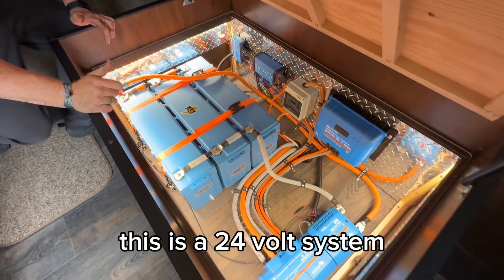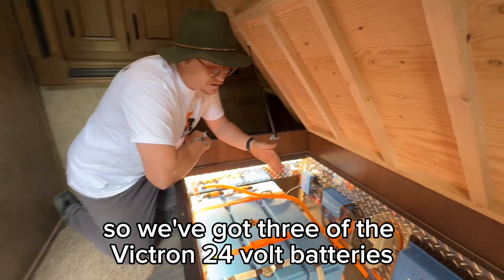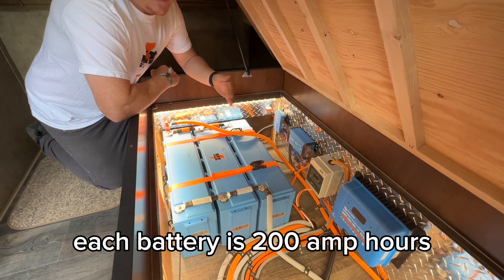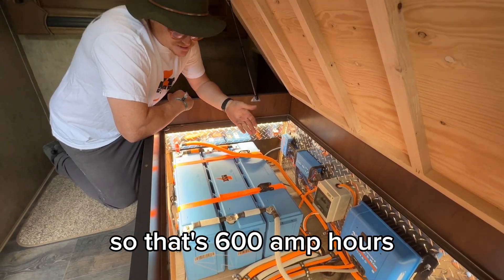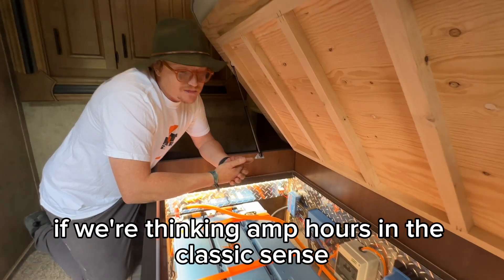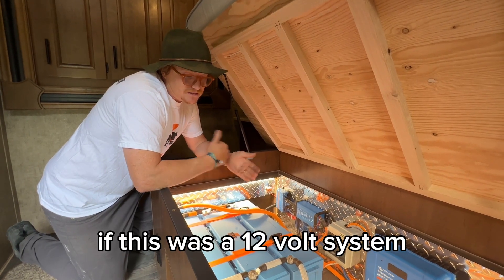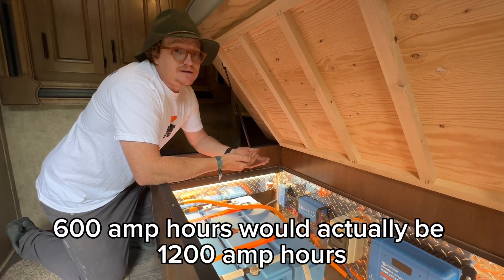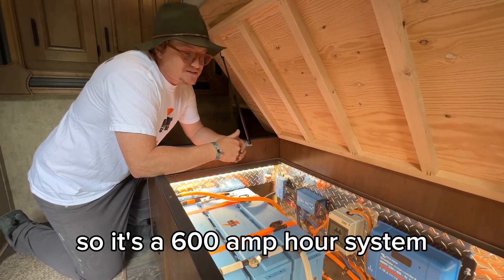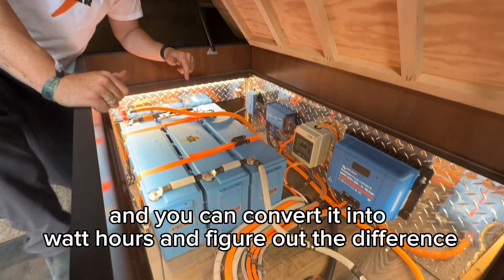This is a 24 volt system, so we've got three of the Victron 24 volt batteries. Each battery is 200 amp hours, so that's 600 amp hours total. But remember — because we're at a 24 volt system, if this were a 12 volt system, 600 amp hours would actually be equivalent to 1,200 amp hours. You can convert it into watt hours and figure out the difference.